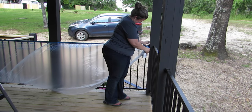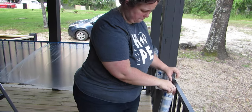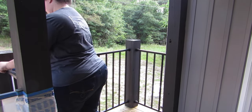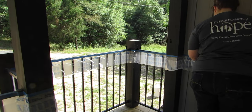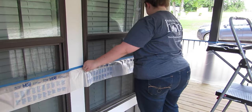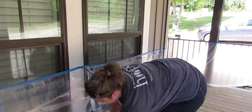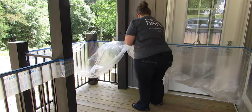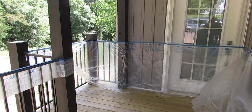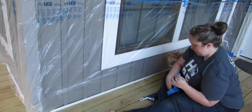First things first, you're going to start with a clean, dry deck. You might need to pressure wash it — make sure all that old stain is off. If you put some water on your deck and it soaks in, you're good to go — it can accept stain. Once your boards are ready, mine are new so they just needed a sweep and a blast with the hose. Then you can start with your tape and drape. This is a painter's plastic that has the tape built in, making it easy to tape the whole top of your porch and then pull down the plastic.